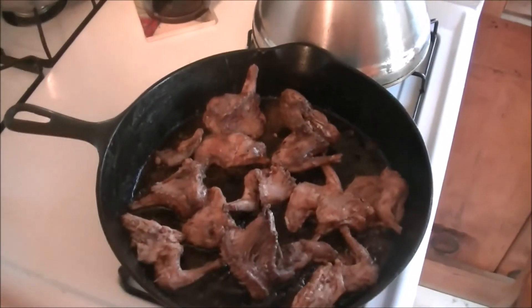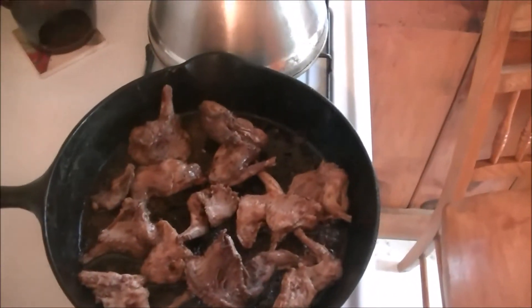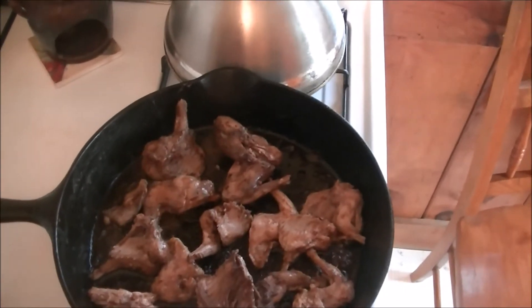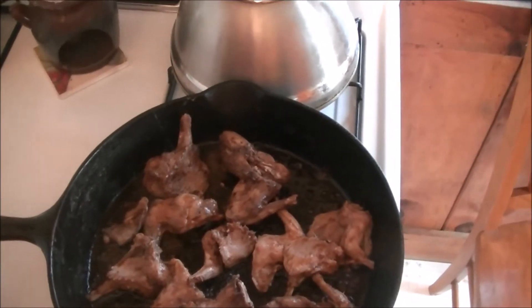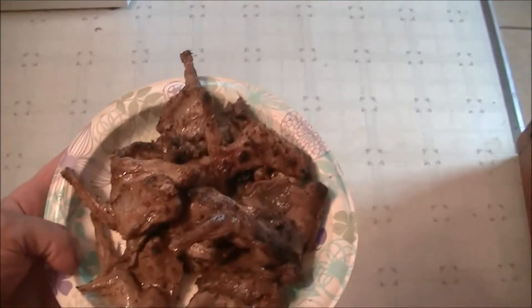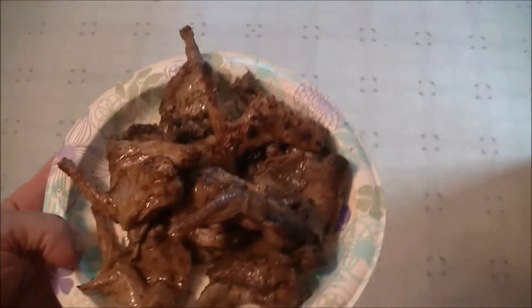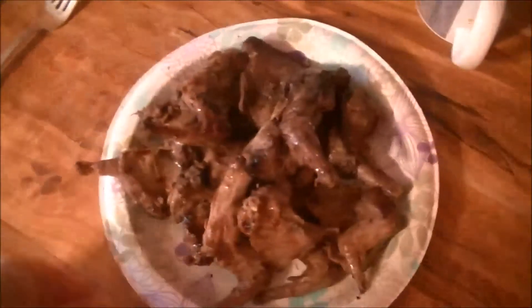If I get young ones I wouldn't do the open fire with an older squirrel, but these younger, smaller ones would be tender enough for it. I'll get these browned up and show you what they look like when they're ready to eat. They're pretty good this way — I let them marinate today so they'll have a nice flavor. There's the finished product, all fried up with a little olive oil. That's a really good meal right there.